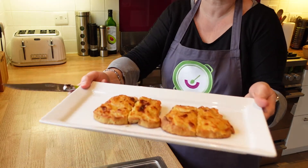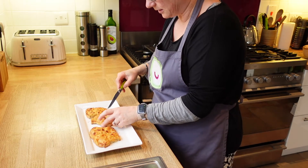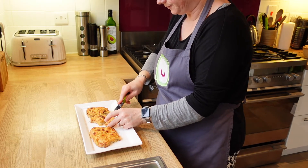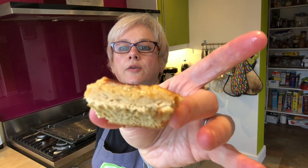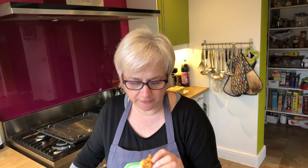Here it is — my Welsh Rarebit. That is really, really tasty. The bread is yummy, the cheese is extra cheesy, it's really delicious, and this is going to be quite a filling lunch.